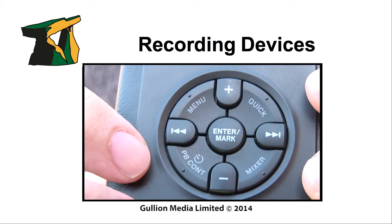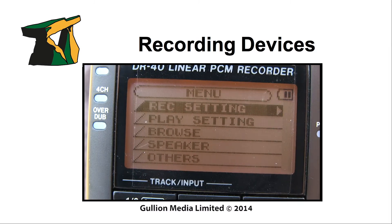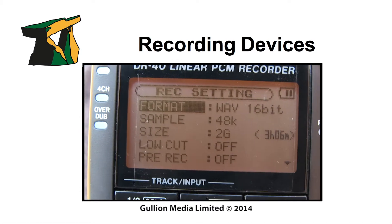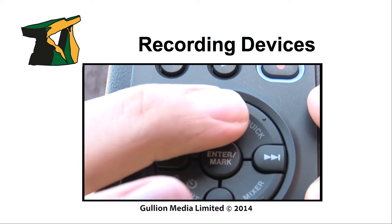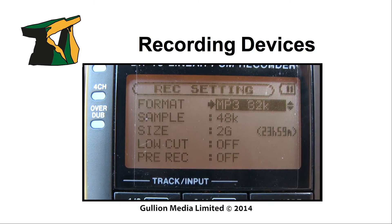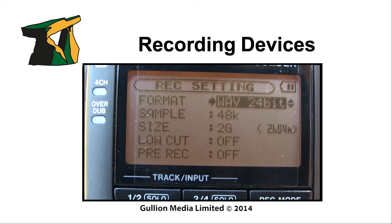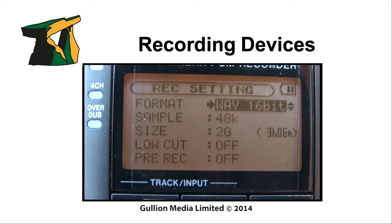On many recorders, there are options to record audio as MP3 or WAV files. I would highly recommend recording everything as WAV files, as MP3 files are really just a distribution format, which is highly compressed. WAV files are uncompressed, using pulse code modulation — that is PCM — providing maximum quality.